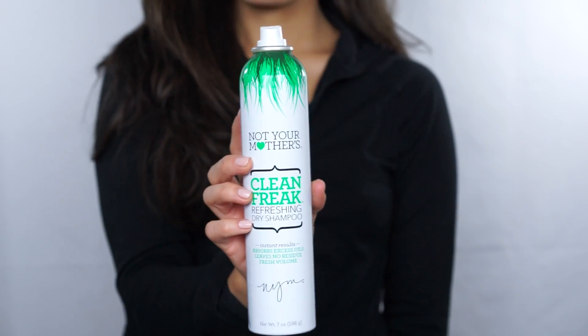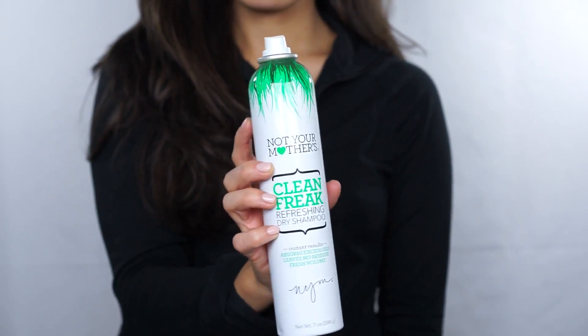Finally, the last thing I'll do is go in with some dry shampoo if it's needed — I don't do it all the time, only if my hair feels oily, because the hair dryer has already taken care of the sweat and wetness. This is more for the oils. A dry shampoo I really love is the Not Your Mother's Clean Freak Refreshing Dry Shampoo. It gives a really nice cooling effect to the scalp, absorbs excess oil without making your hair look gray or weighing it down, and it smells really good. I get it at Target and it's really affordable — I think it costs like six dollars.